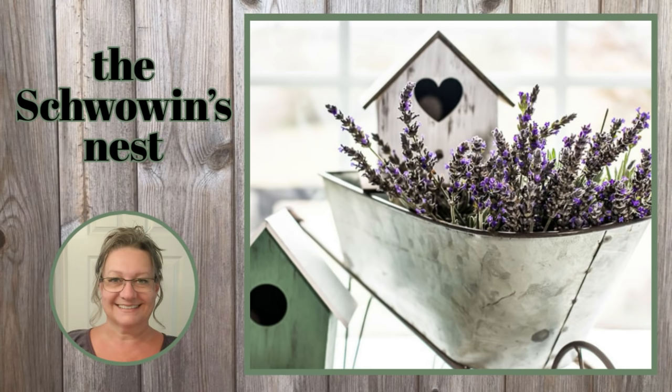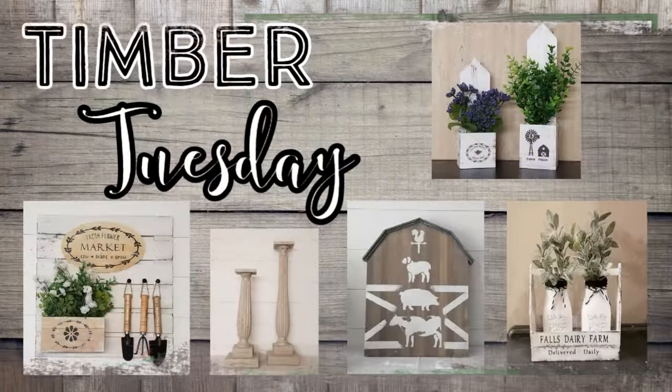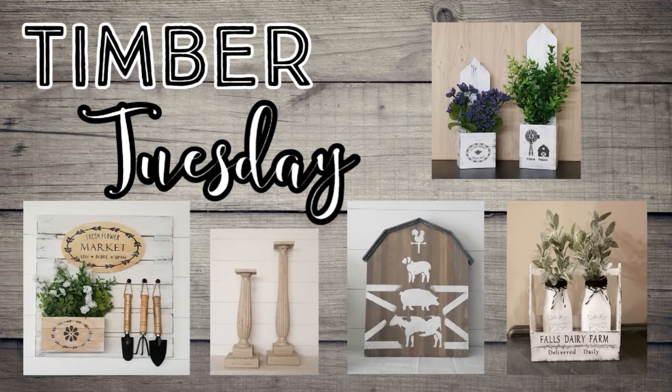Hi there! Welcome to the Shvovins Nest. My name is Sandra. Thanks for joining me today. Today's episode is another Timber Tuesday where all of my projects are made with wood.